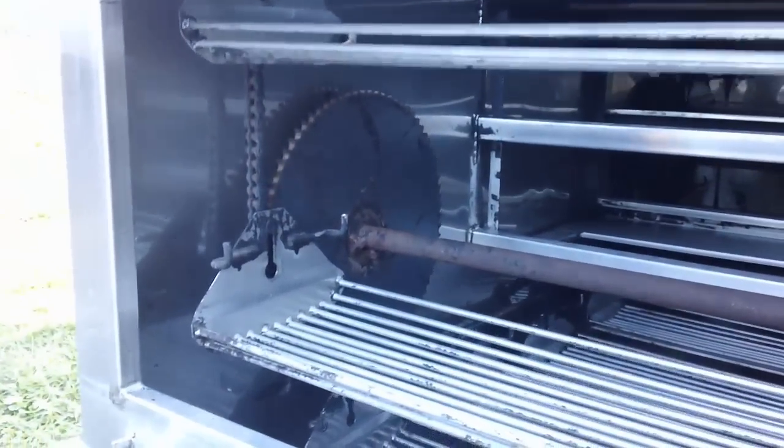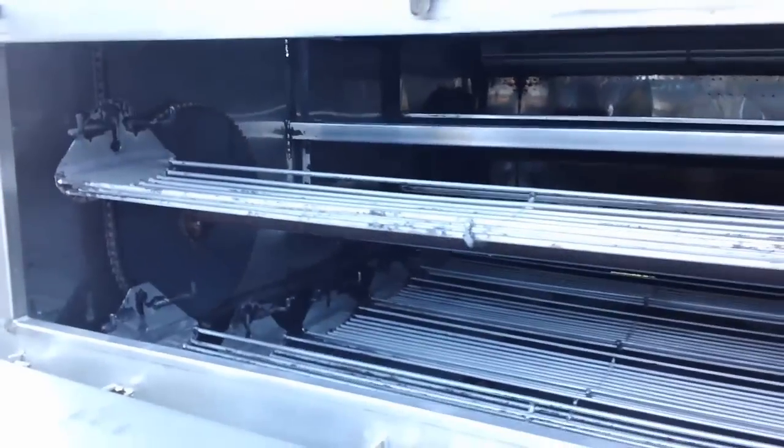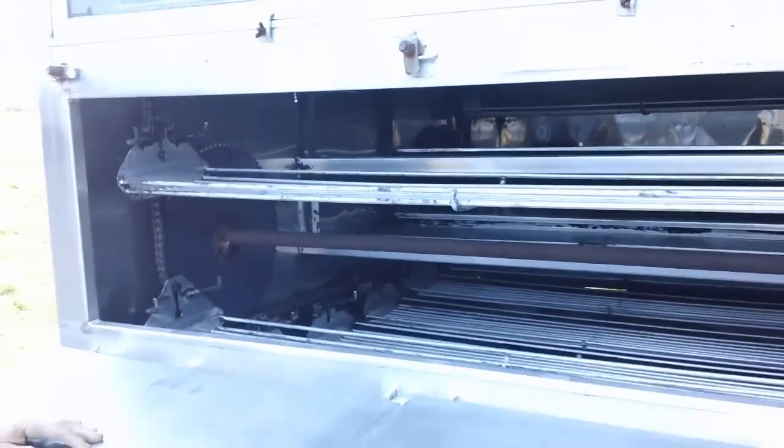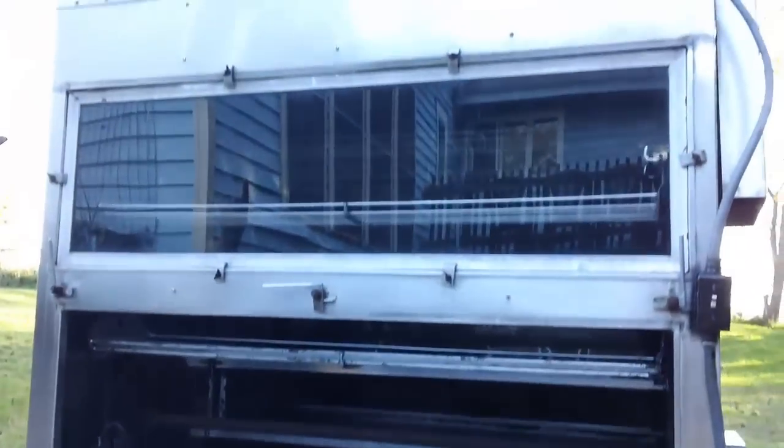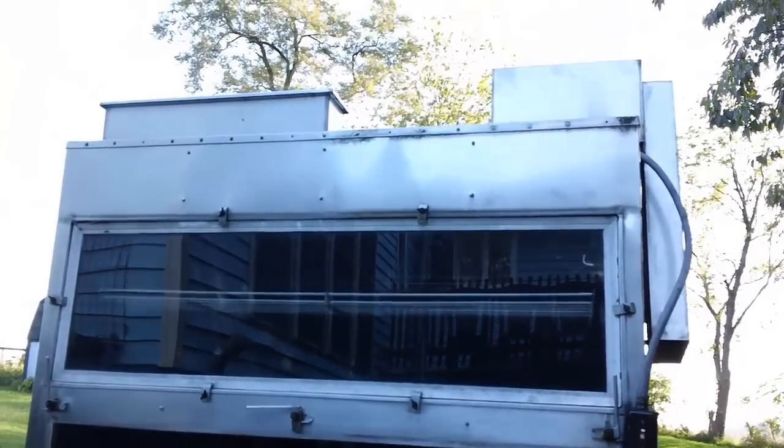Some of the other things you can cook in here: even smaller pigs — you could split them in half and lay them on the shelf, or just about anything. Let your mind run on that. Above here is where the smoke exhaust goes out, and by adjusting that up and down you can make the smoke come through faster or slow it down.